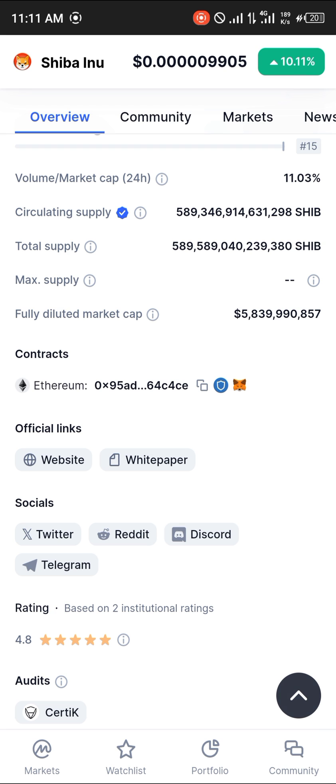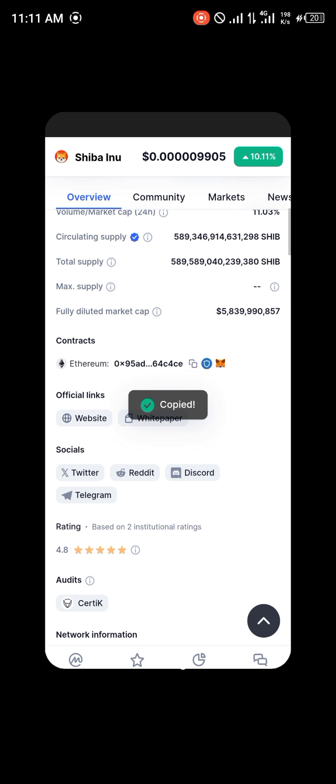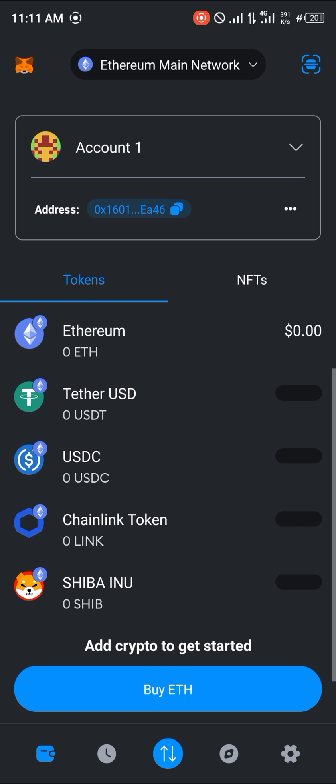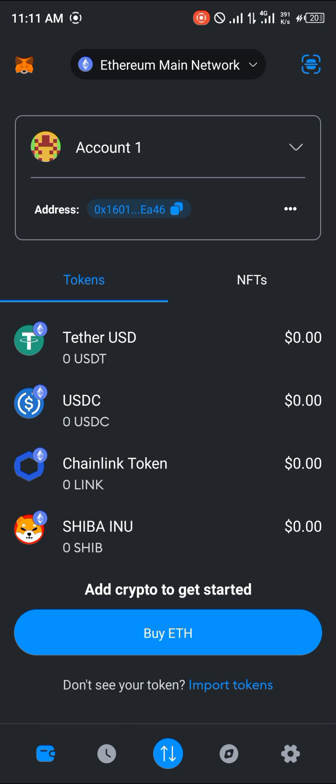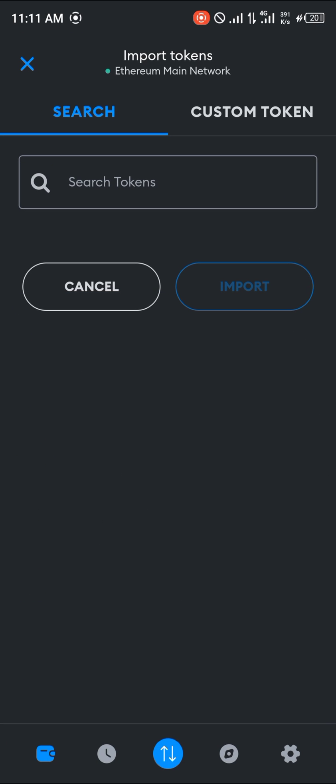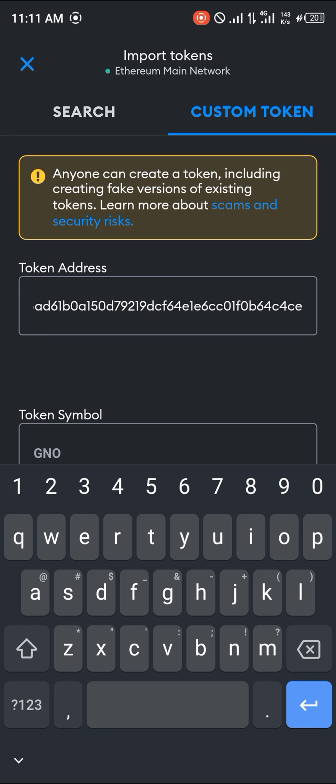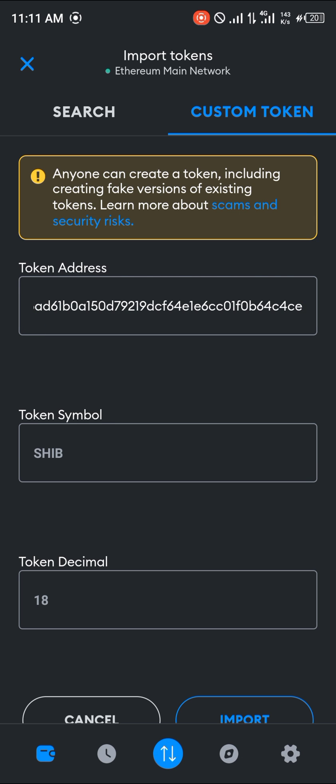With the contract address copied, open up your MetaMask wallet and add the Shiba Inu token using the 'Import Token' option and the custom token field. Paste the contract address and the information — token symbol and decimal — will be filled in automatically.